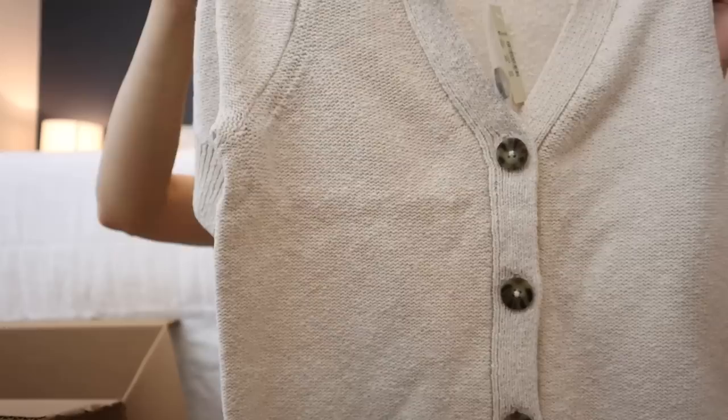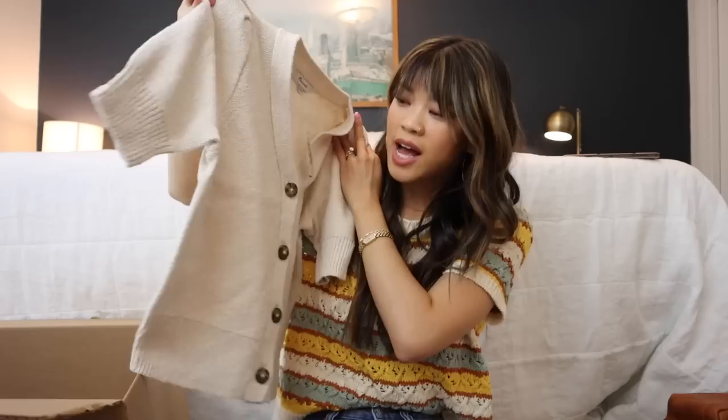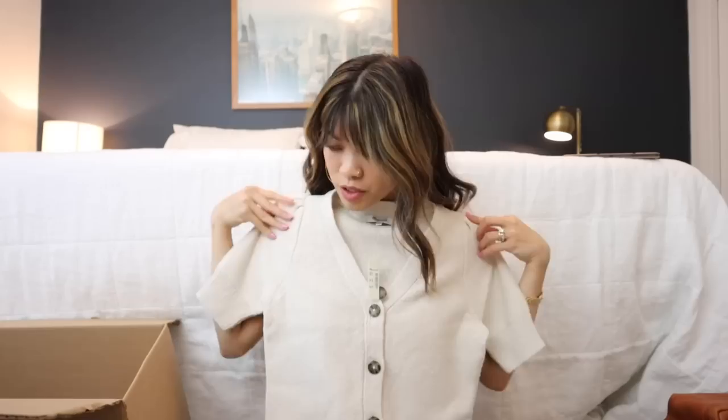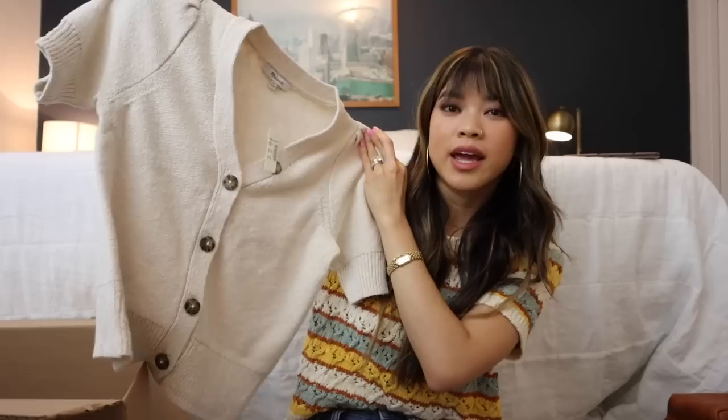The next piece is a clothing item and it is adorable. This is like a little sweater top, short sleeve. I wish you guys could feel this material — it feels so, so nice. It's this beautiful oatmeal color and I'm so excited to style this. This is going to look so cute as a little top with some gold jewelry and high-waisted shorts. You can even throw on like some nice paper bag pants. I got this one in an extra extra small because things at Madewell tend to run a little bit big, so I always size down.